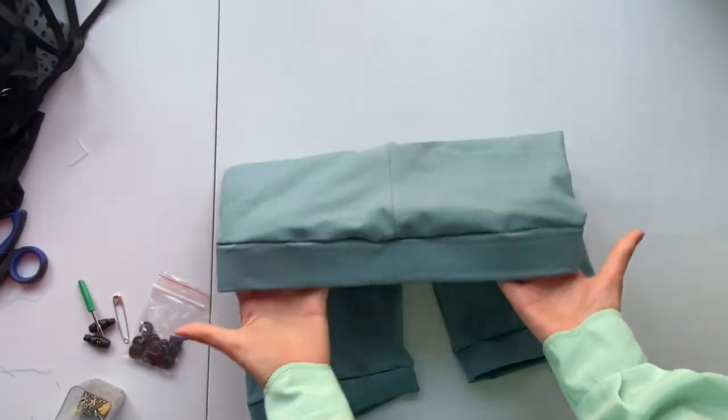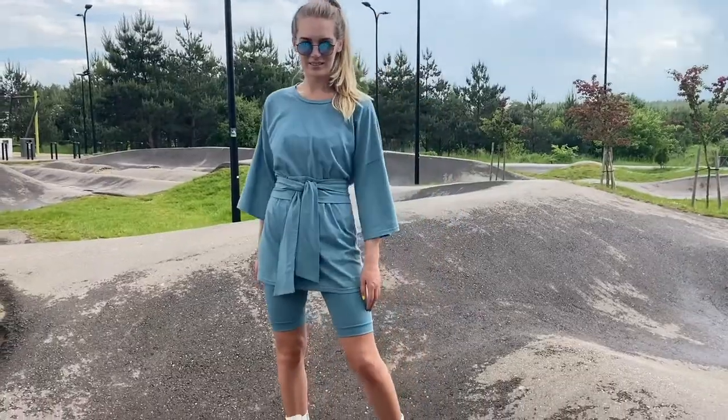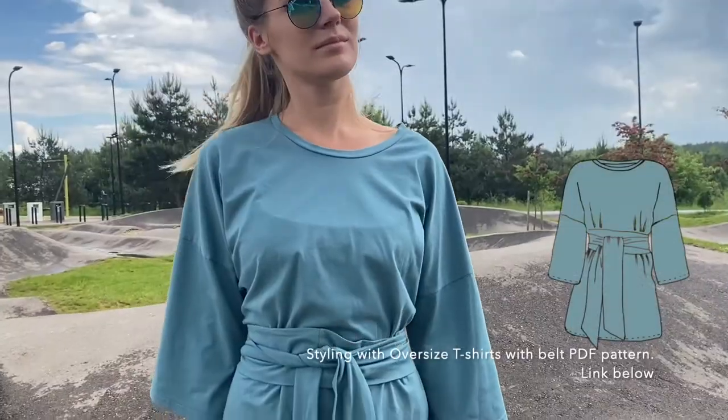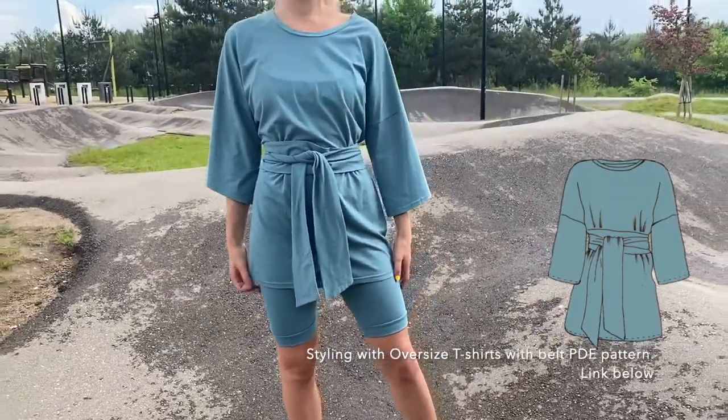And that's it! Together with the t-shirt you have a stylish summer outfit. Show us your sewings and follow our channel for more tutorials. Follow us on social media.